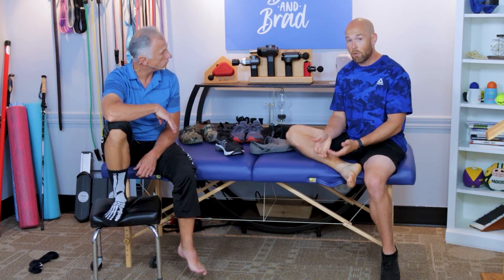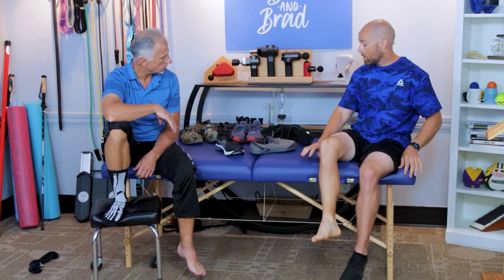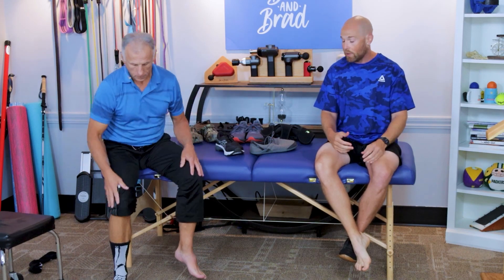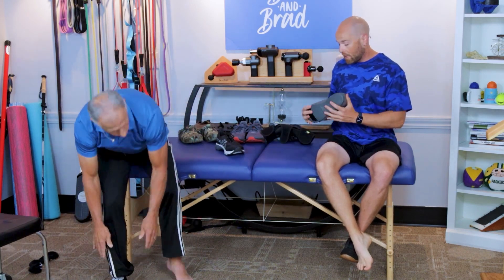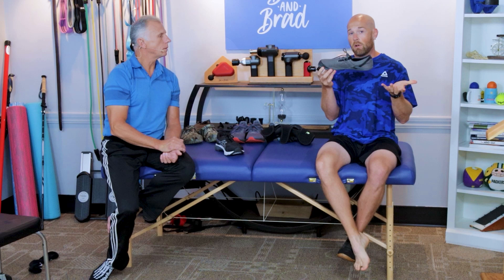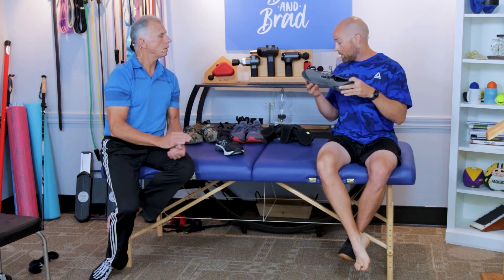What you should do is look for shoes that are zero drop — that's typically what they're called — and have a wide toe box. There are many brands out there; just pick which style you like. Keep in mind that some of them are very minimalist, like this one. You can see it has a wider toe box, but there's not much padding underneath it. If you feel comfortable wearing these shoes, that's perfectly fine.